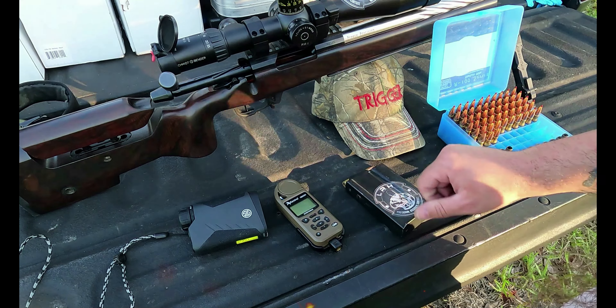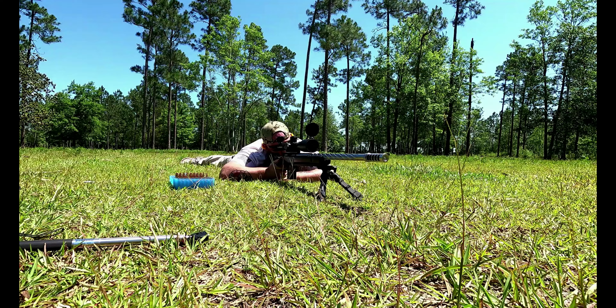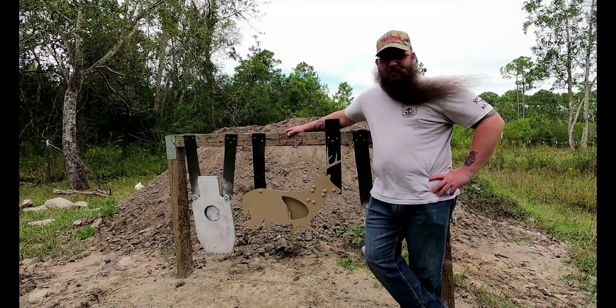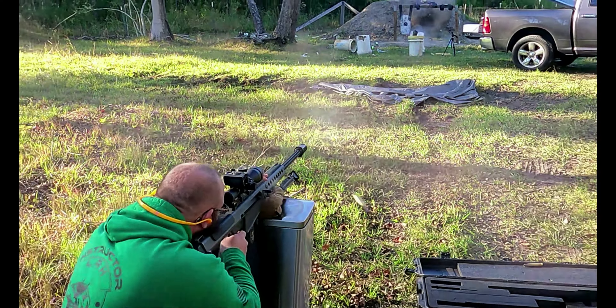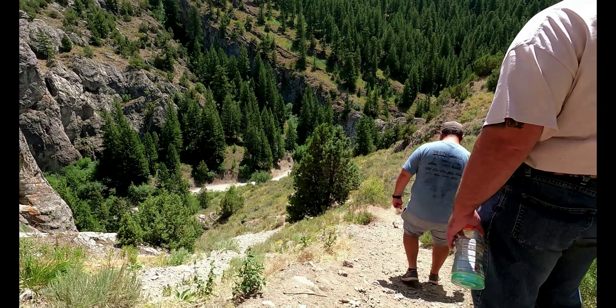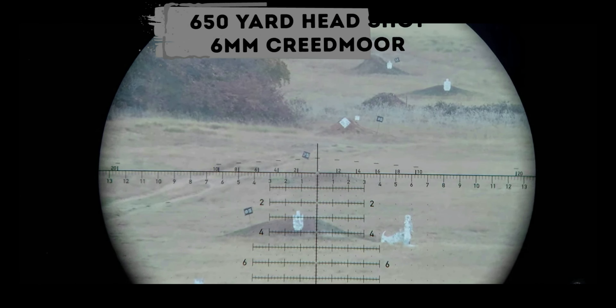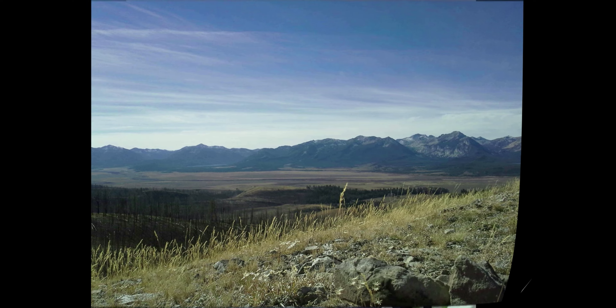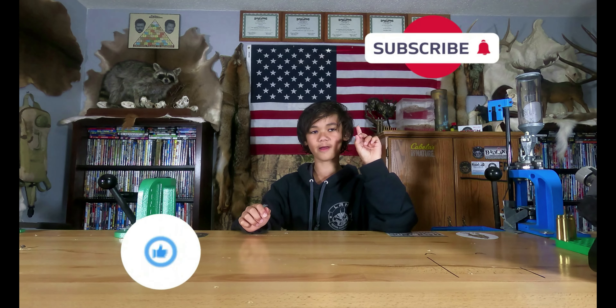I'll post these gel tests up as soon as I can get them shot, filmed, and edited. Everybody be safe out there — happy hunting. Make sure you hit that like button, hit that subscribe button, and turn on the notification bell so you won't miss out on any future videos.